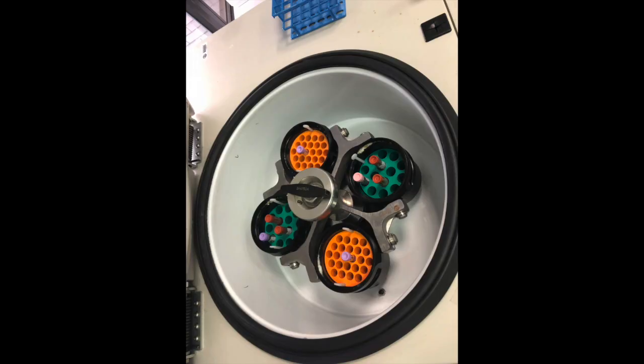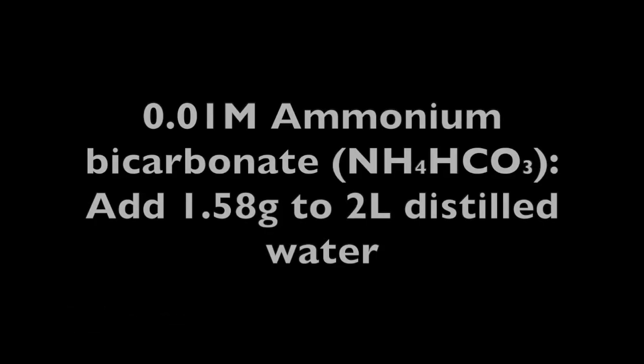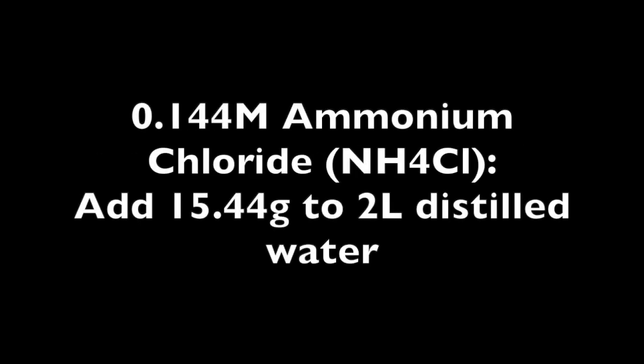While the tubes are spinning, the following lysis solution will be prepared for each specimen. First, 0.01 molar ammonium bicarbonate, chemical formula NH4HCO3, can be prepared by adding 1.58 grams to 2 liters of distilled water. Second, 0.144 molar ammonium chloride, chemical formula NH4Cl, can be prepared by adding 15.44 grams to 2 liters of distilled water.